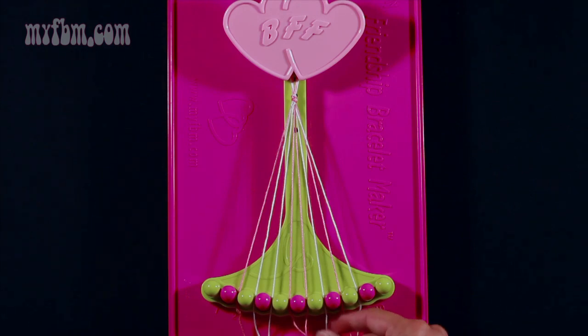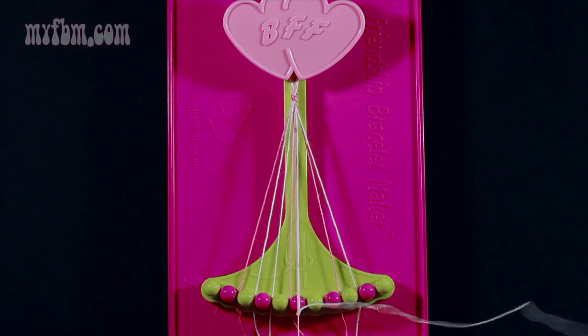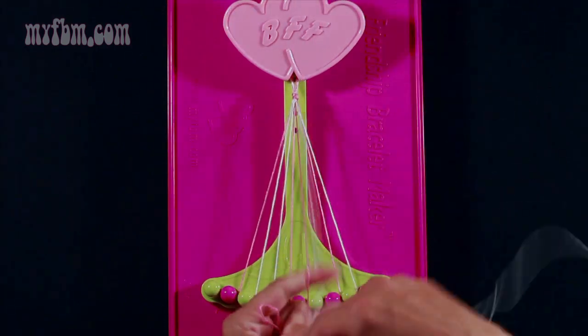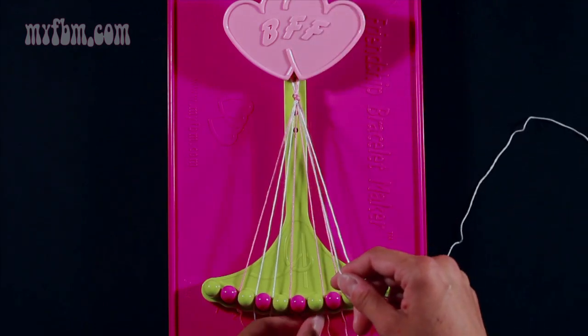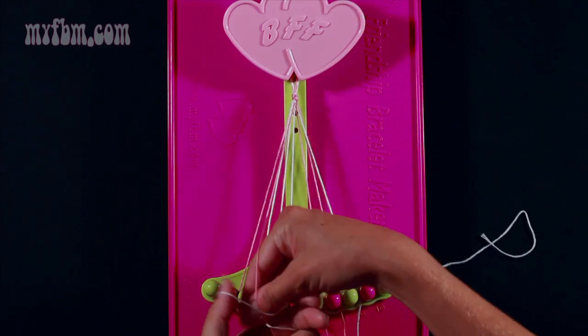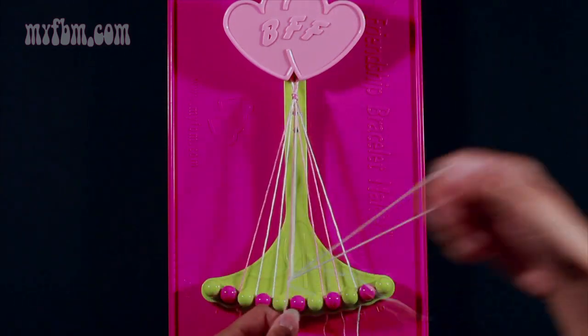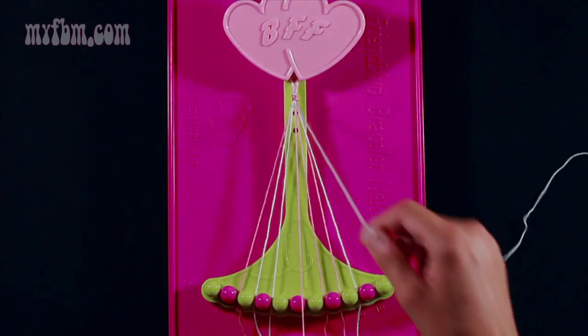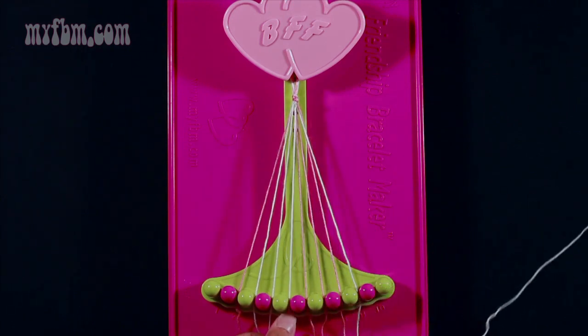Next, take string 7 which is white and make two left-hand double knots. First on string 6 which is pink — pull through once, twice, place the pink string in slot 7. Make your second left-hand double knot with string 5 which is also pink. Pull through once and a second time. Place your pink strand in slot 6, your white strand in slot 5.